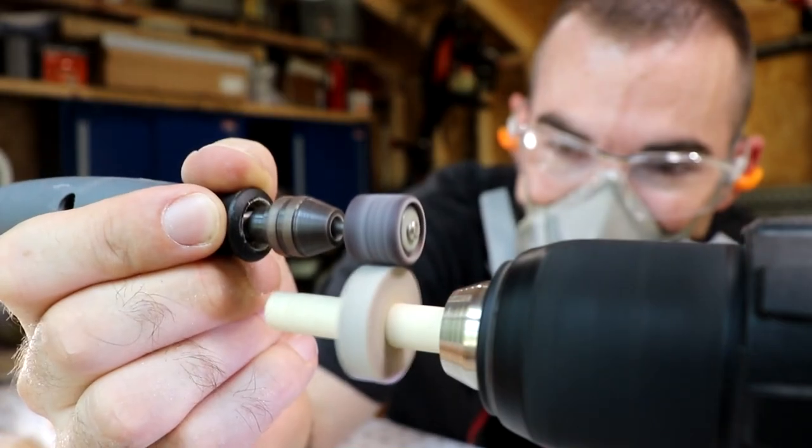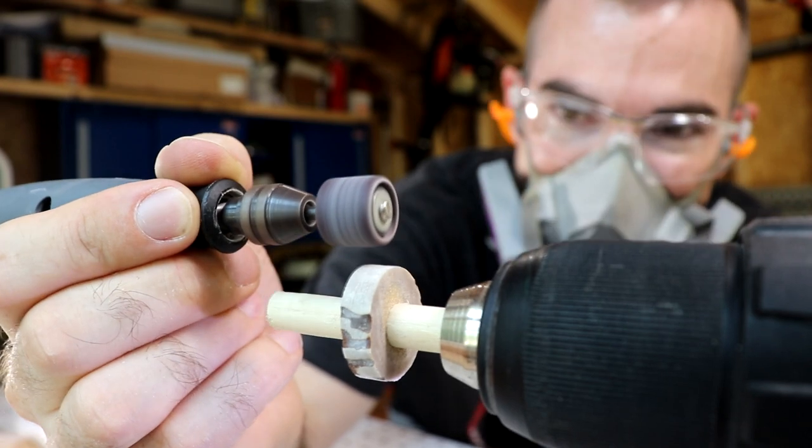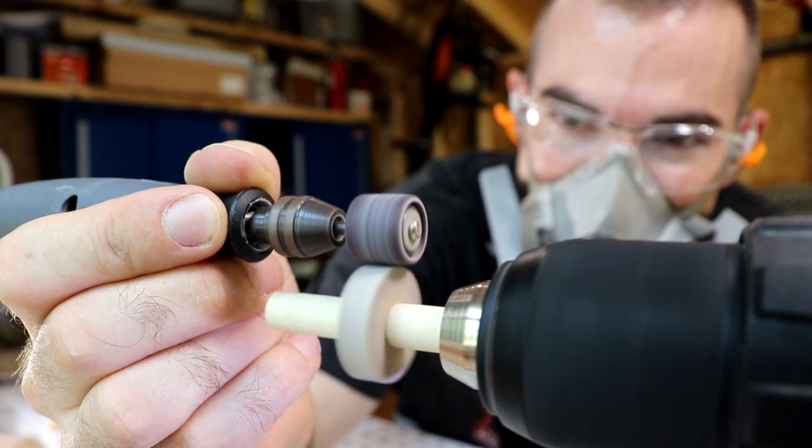Then simply take your sanding drum and start sanding down the ring until it's circular enough and to about the shape that you want.